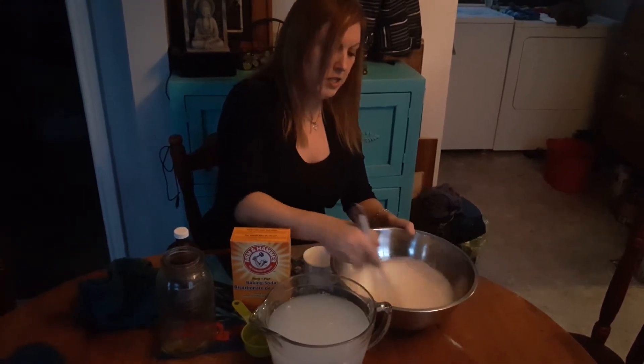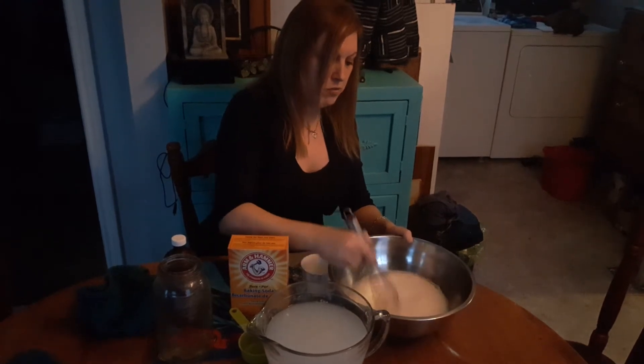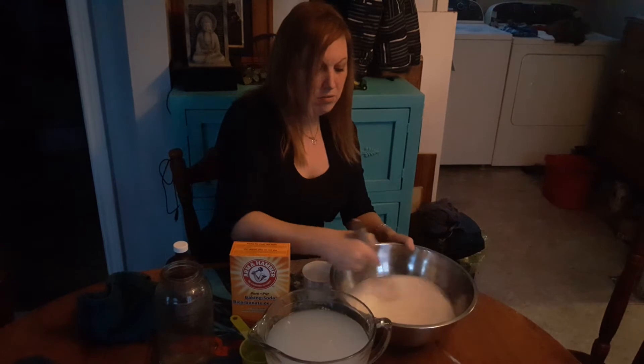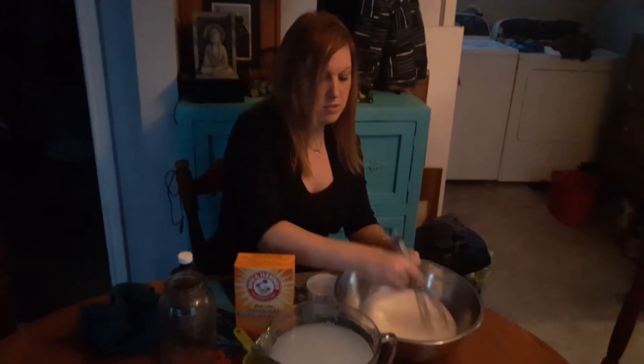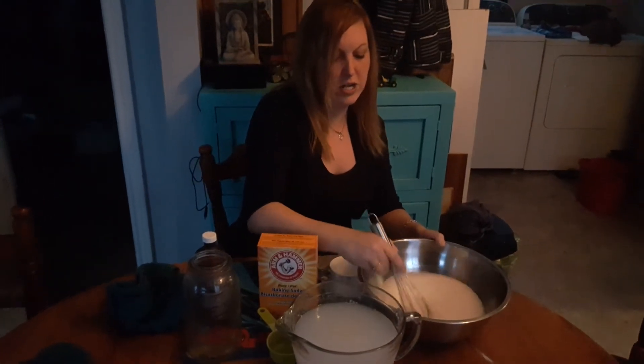To use it in bucket form, so if you were going to wash diapers or clothing that's completely soiled, you want to add about two tablespoons per gallon of hot water to remove stains. Or you can just spray it right on, let it sit for about 20 minutes, then launder as usual.